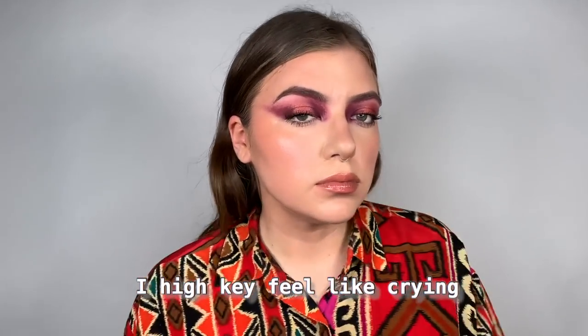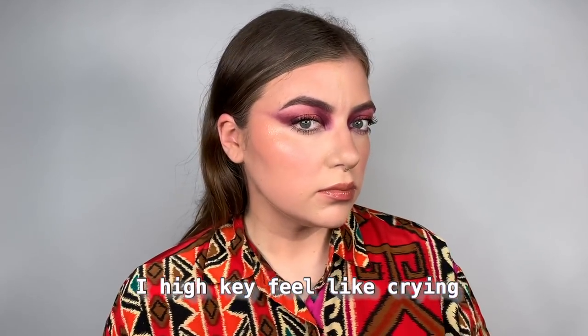My friend told me I should start doing end-of-video looks. Thanks guys, bye bye!